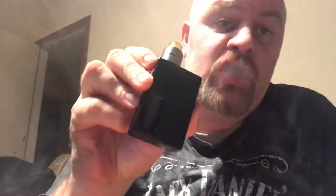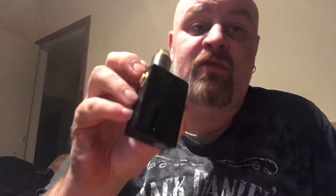This is the Nudge from Watofo Squonk Mod. We're just going to do a review on the mod today, not the RDA. This was not a kit, it was just a mod, so that's the only bit we're going to review.